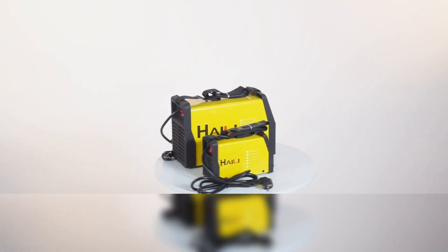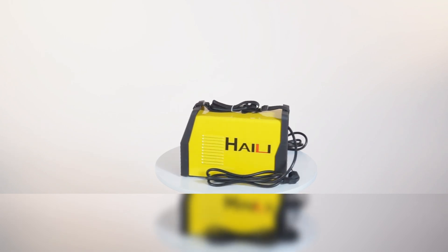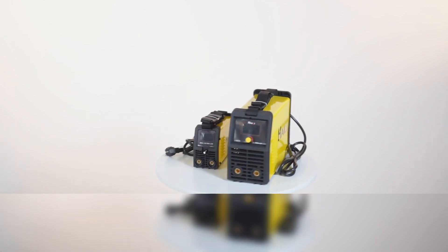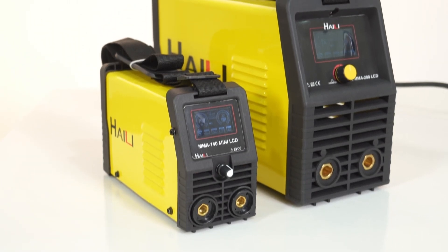Hali MMA LCD series integrates the advanced microcontroller unit and IGBT technology, built-in high-definition large-screen display with friendly operator interface, and impact and fire-resistant nylon housing panel.